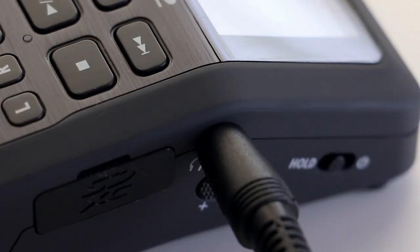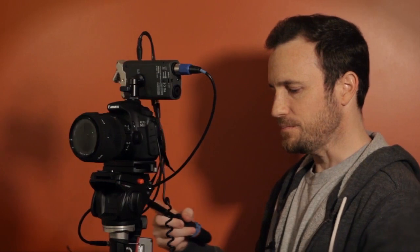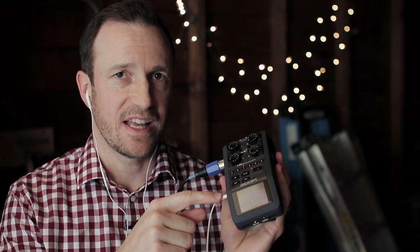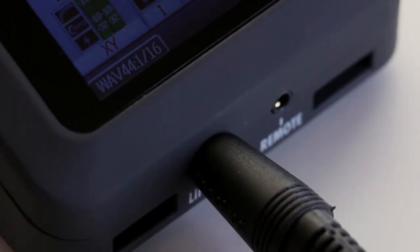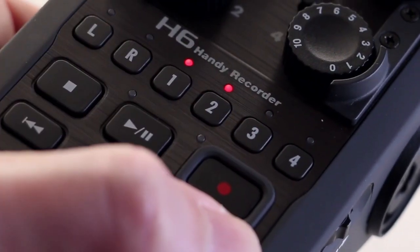The headphone jack is now separated from the line out. Before, if you wanted to input the H4n into your camera while recording on the device — a nice way to back up audio while getting professional microphones into your DSLR — you had to use the same jack, and I typically used a splitter to monitor audio. Now you can monitor audio out of a dedicated headphone jack and send audio directly into your camera via a separate line out. This means you can plug in your camera via line out, record all microphones to the Zoom H6, and have separate audio channels for every mic in post-production.